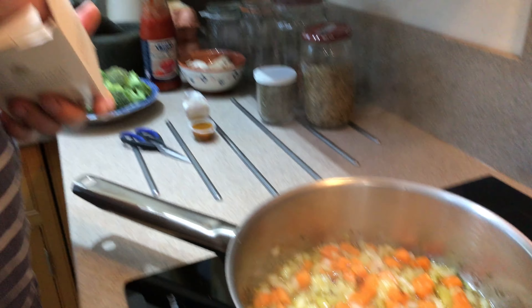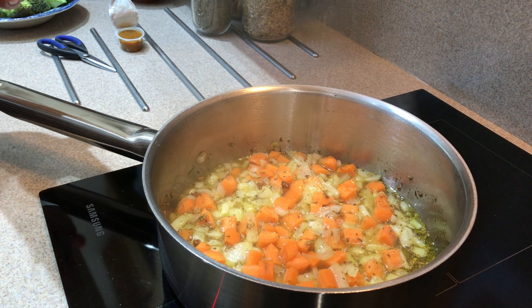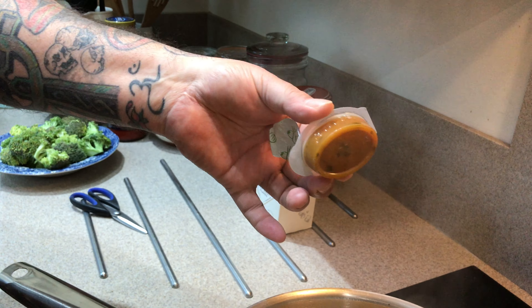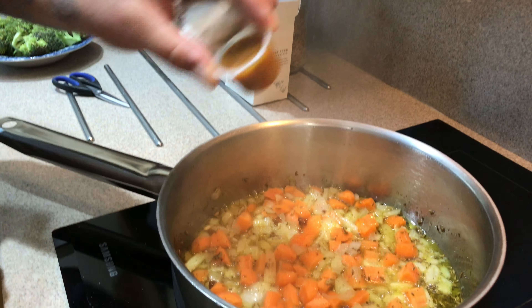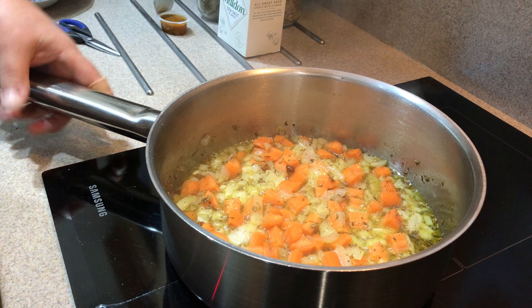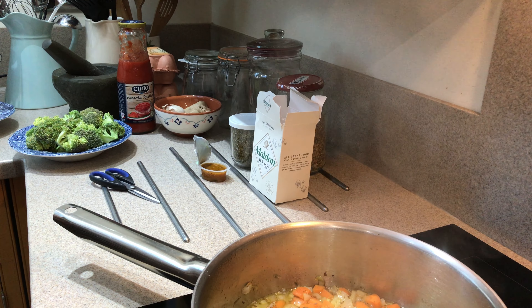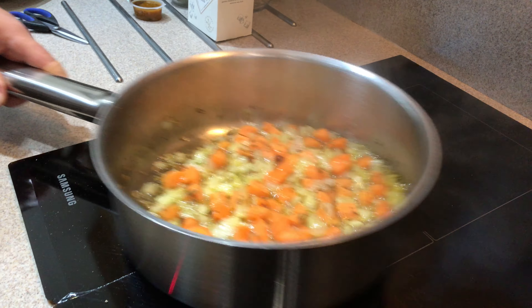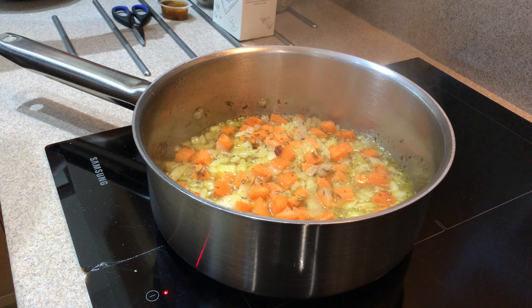I'm going to add a little bit of salt — not much, just a tiny bit. It helps to break down the onions and carrots at this stage. I'm not adding too much because we're going to use one of these vegetable stock jellies, which have some salt in them and will melt into the dish and provide that backbone of flavor. When they make these they add various herbs and things, so we don't have to spend an hour making a vegetable stock and reducing it down. These are brilliant.